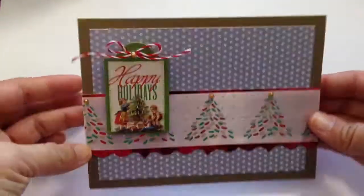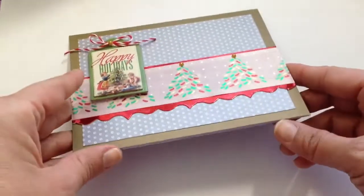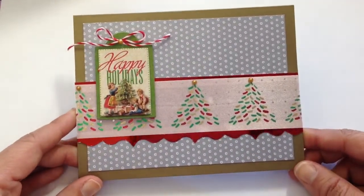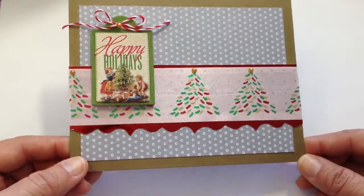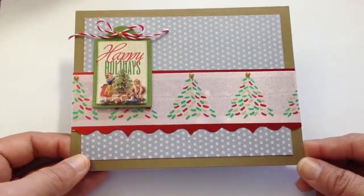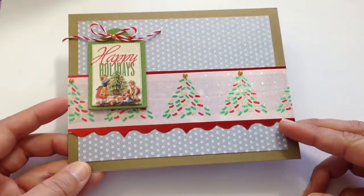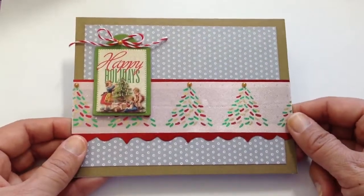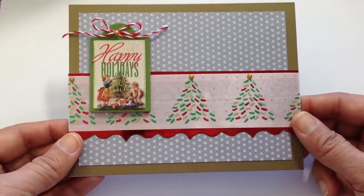This first one is on a gold card base. It's a Recollections card base — they're white on the inside. Michael's sells them in a package with the envelopes, and I got them on super duper clearance at the end of last year. The inspiration for this particular card came from this ribbon here with the Christmas trees on it. It's not a soft and pretty ribbon — it's intended for gift wrapping.